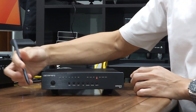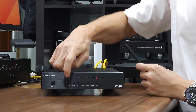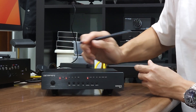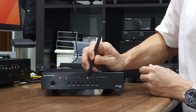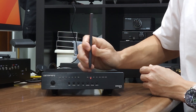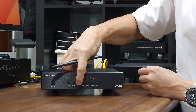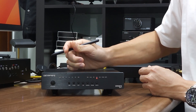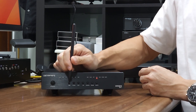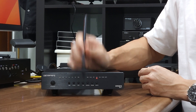Let me quickly run through the input selection. Hit USB input and the USB LED turns on. Select coaxial input and the coaxial LED turns on. Then optical input, and I2S input. So there are four inputs on the Aries 12: USB, coaxial, optical, and I2S.